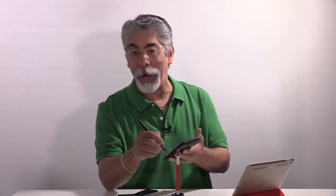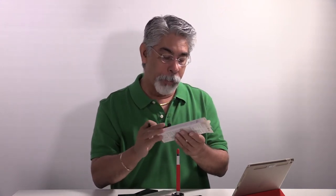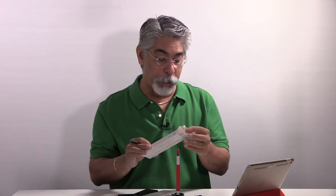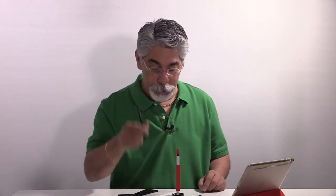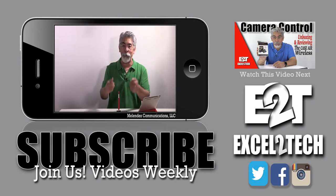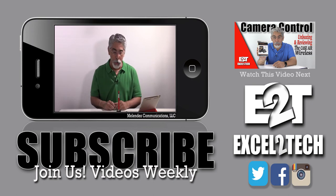I actually enjoy writing and scribbling. Some people can say you can use your thumbs and do text and all that, but I enjoy writing. I bought this at Amazon, and I will put the link right in the description below. If you're interested, you can click that link and get yourself one. If you like these videos, please leave me a comment, hit me with some thumbs up and likes, and subscribe if you haven't already. Also check out Excel2Tech.com where all my other videos are.